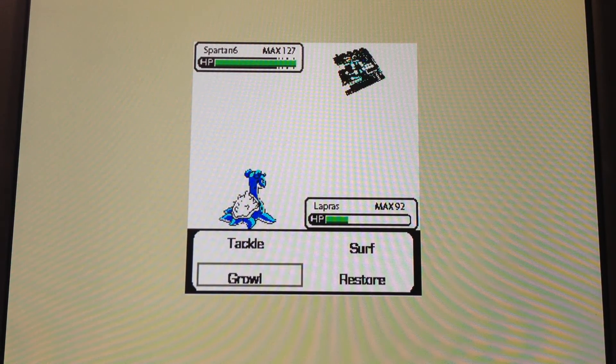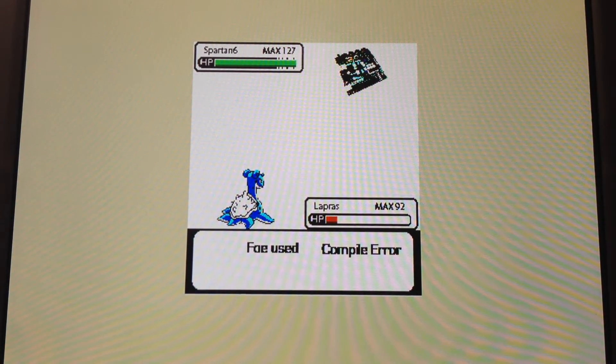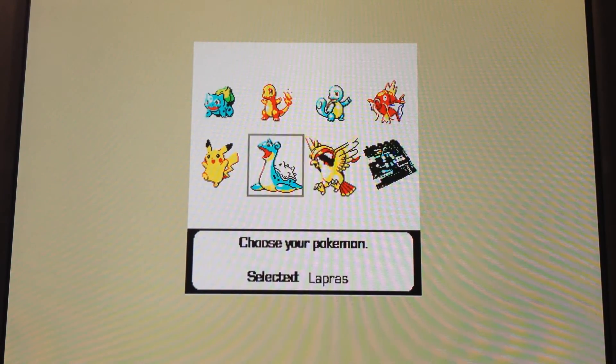But in the end, it ends up having a critical hit on me, which ends up taking out the rest of my health. So then you see that the foe defeated you, and you can continue and battle another Pokemon.